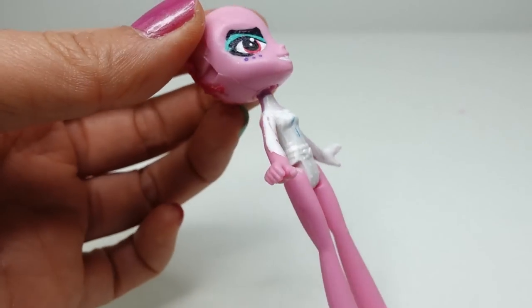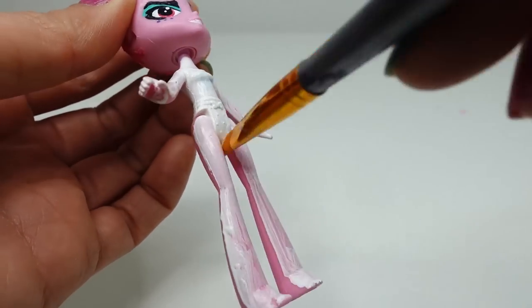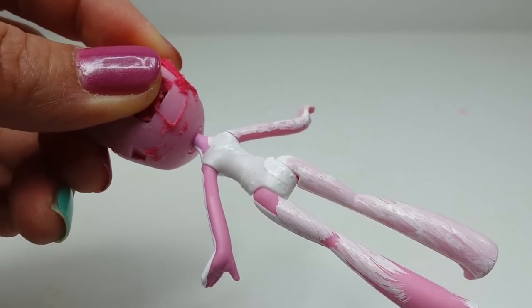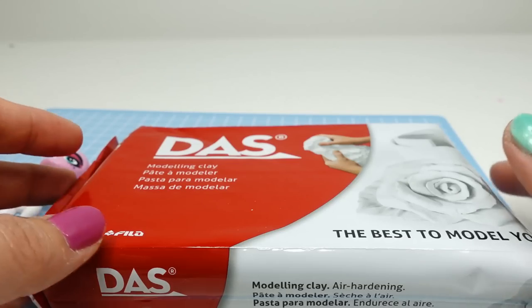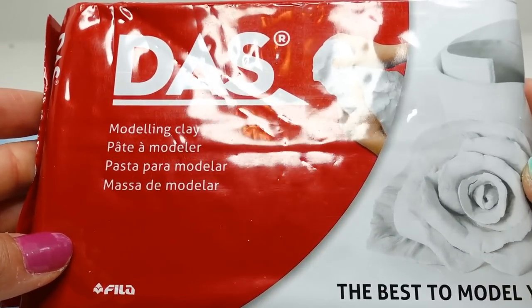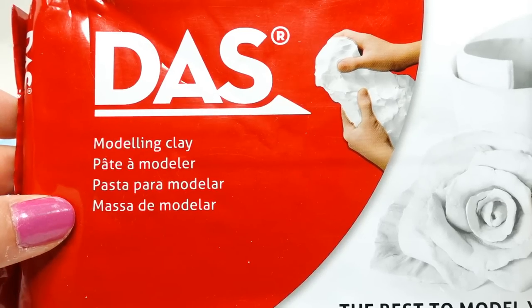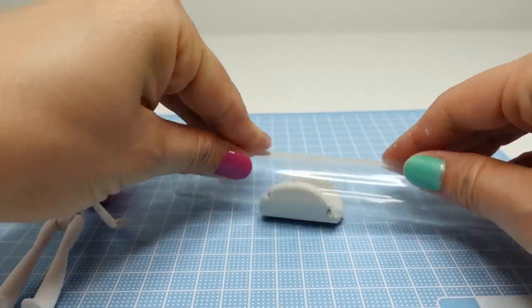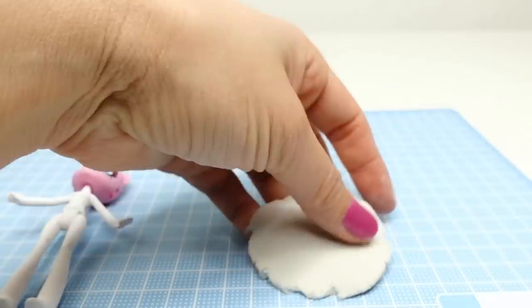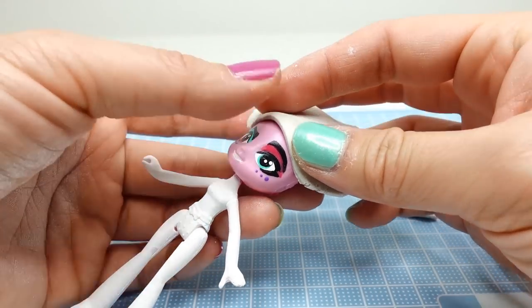Next we're going to paint the entire body white. Then we're going to make the hair. I'm going to use air dry clay — this is the brand I use, it's just modeling clay and it's really easy to use. We're going to start with a small ball of clay, flatten it out, then place it against the forehead to create the bangs.